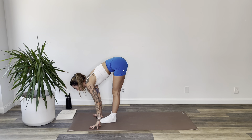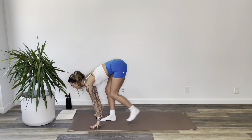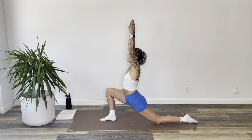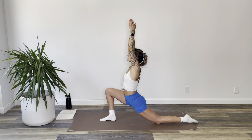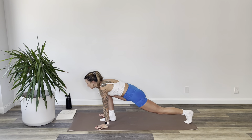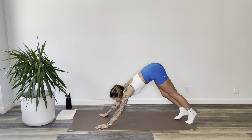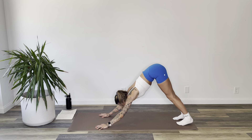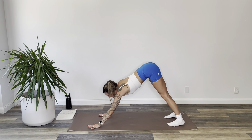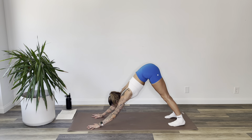Inhale, flat back look up. Exhale, step your left foot back, drop your knee, relax your foot. Inhale, arms reach up over your head. Exhale, hands to the mat. Inhale, turn your back toes under, lift your knee, step to down dog. Hold for three, two, and one.